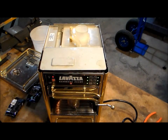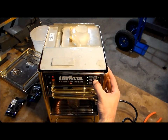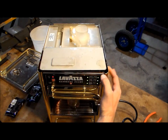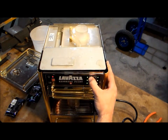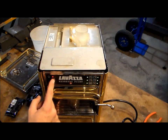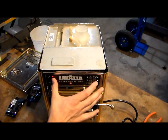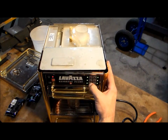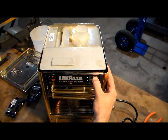Let's push the medium button. Medium button doesn't work. Does the large button work? No. Does the small button work? No. Does the steam button work? Steam button works. And that button doesn't work either.